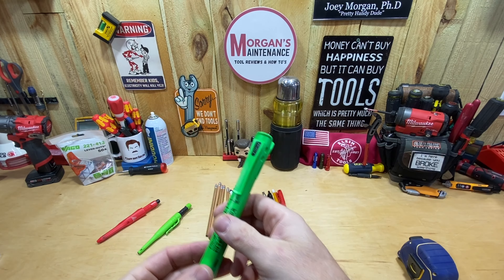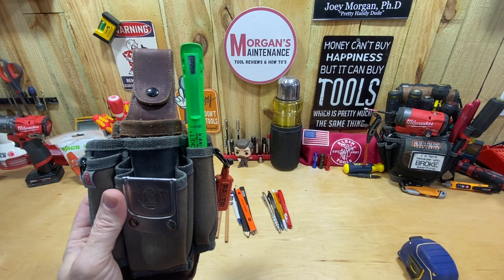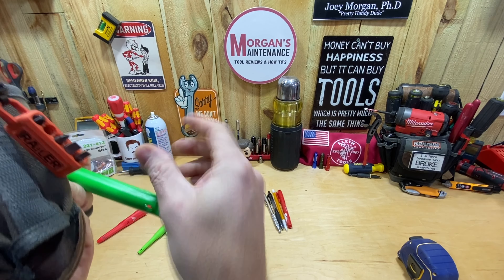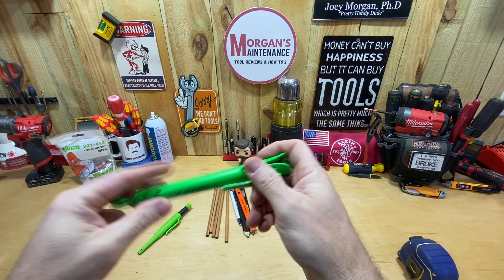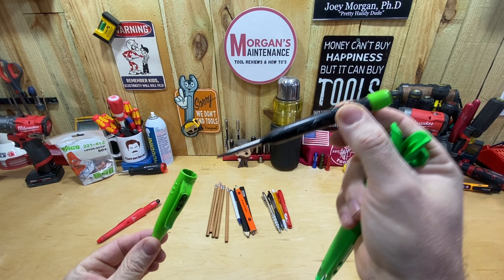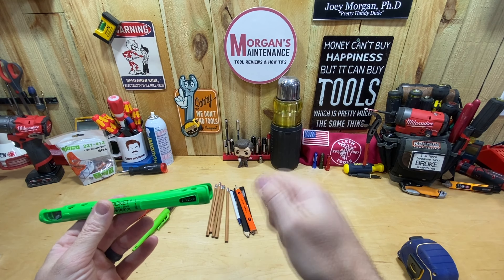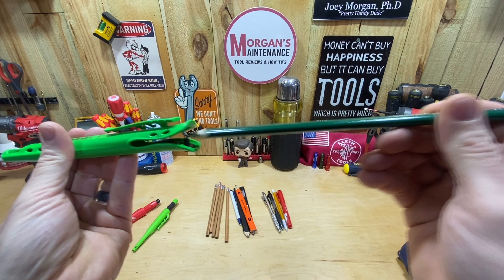I thought you could just put this in your shirt pocket or pants pocket, maybe a tool pouch, based on the picture. But it's not going to work anywhere really except your pants pocket. You can see this tool pouch — if I put it in there and wanted to use a regular pencil, that's just not going to work. Basically what this is, is a Pika holster. Maybe you're not a fan of mechanical pencils but you wouldn't mind having something in your pocket to hold your pencil and make it easy to get in and out.